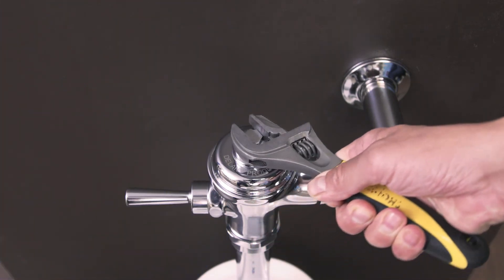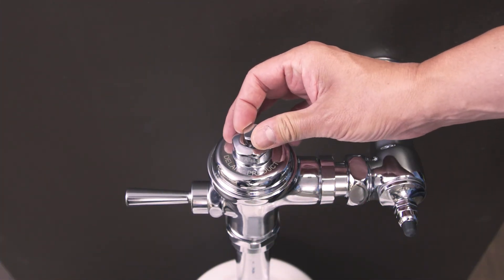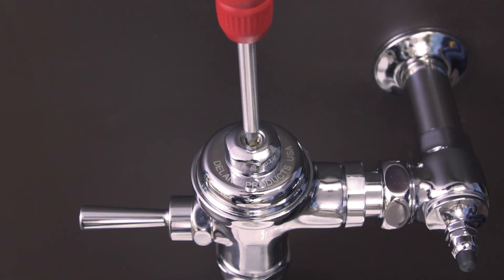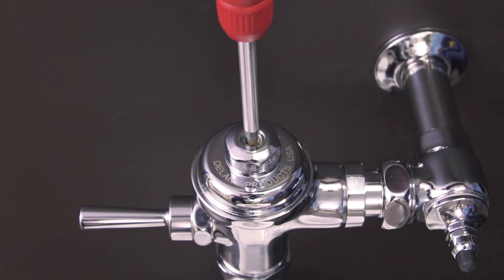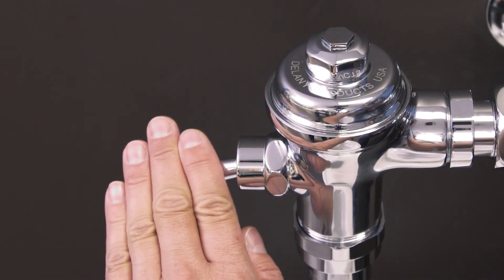Now if needed, the regulating screw can be adjusted to fine tune the flush volume. This will change how long it takes for the valve to reset. Turning the screw clockwise will decrease the flush volume, and turning the screw counterclockwise will increase the flush volume. The screw is very sensitive, so start with a half a turn and test the flushometer until you get the desired flow.